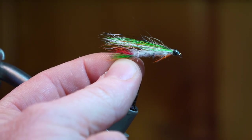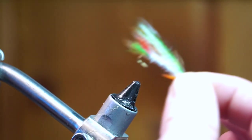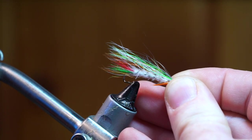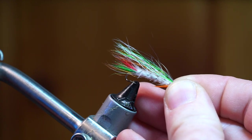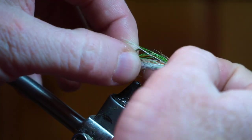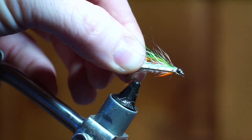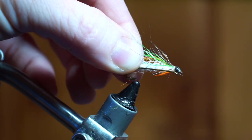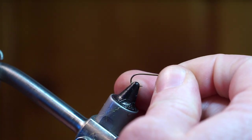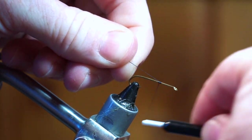I'm going to go ahead and tie it for you guys — some of you had asked me to. The only problem is the hook: it's a 6x long, looks to be maybe a 14 or 12. The only 6x long hooks I could find close to that small are size 12s. The bend is a little longer but it's close enough. The hook I'm using is an Umpqua TMC 300 in size 12, and the thread is UTC Ultra Thread 70 in black.